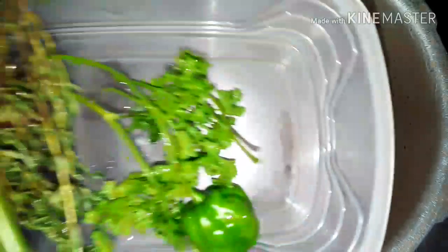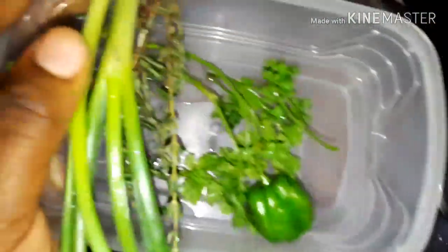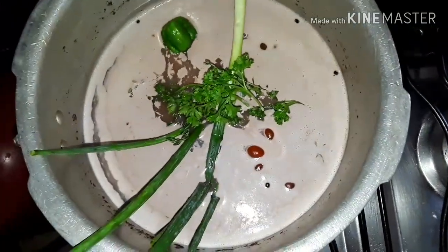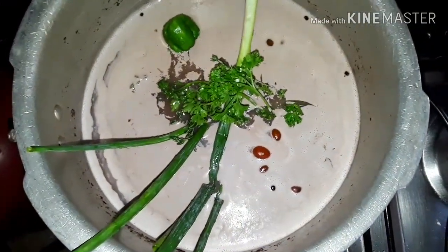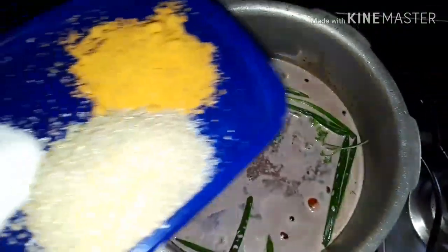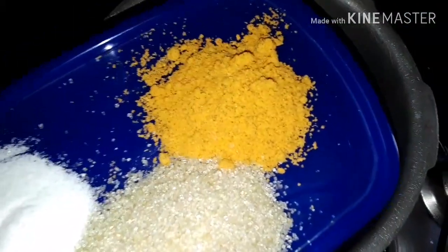I'm gonna be seasoning up my rice and peas. I'm gonna go in with some parsley, scotch bonnet, some fresh thyme, and some fresh scallion or green onion, and I'm gonna set the stove and let it start boiling.